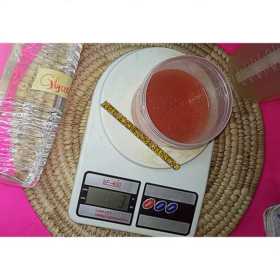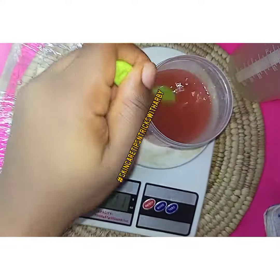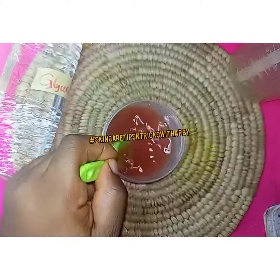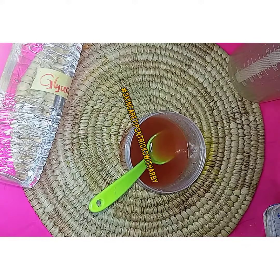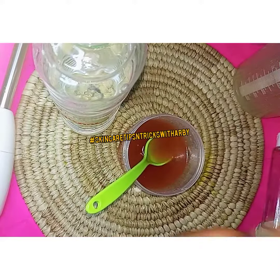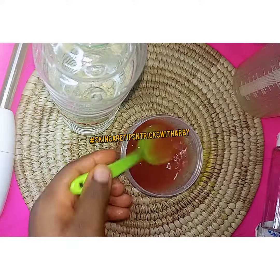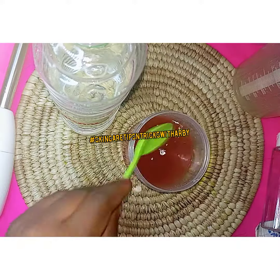I don't know if you can see the glow — yeah, that's the glow, baby! So I'm going to give this a very good mix and then test the pH. And for it to last longer, I'll be adding Jamal Plus into it. Stir, stir, stir.